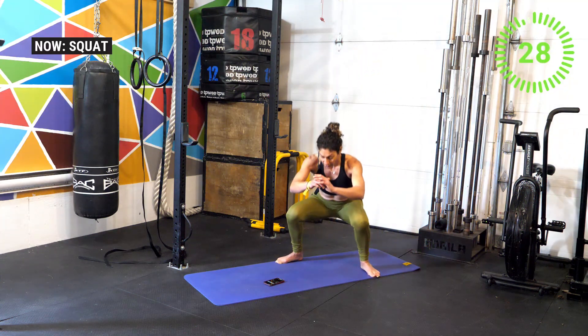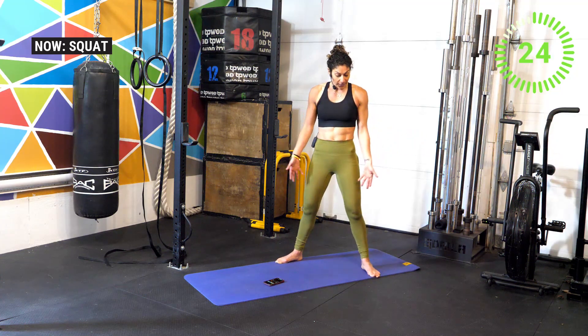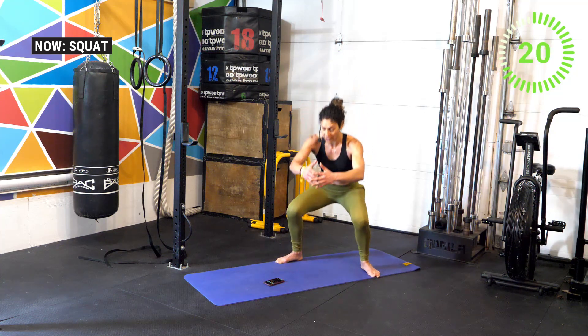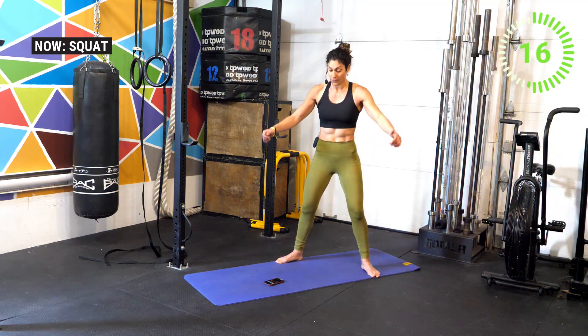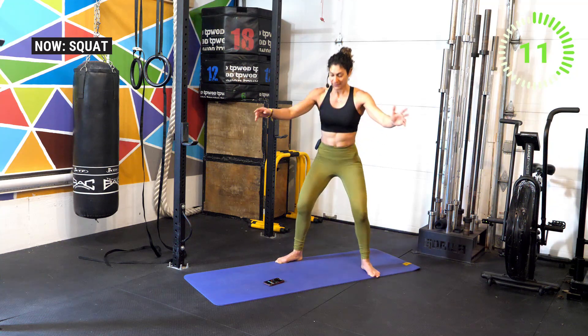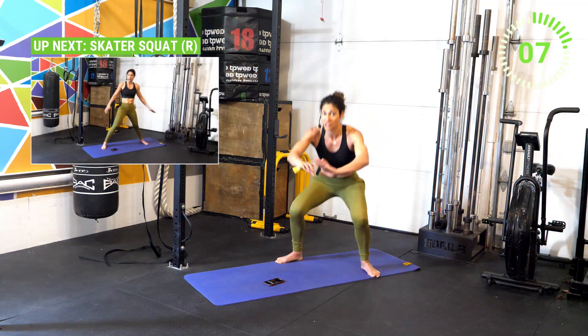Go ahead and transition into your squat. Stay nice and straight, drive those knees out, really making sure that the hips are lined up with the shoulders. Keep that torso straight — you can also do a sit squat in this position. Continue to breathe, you got this athletes! Next we're going to do a skater squat on the right side.